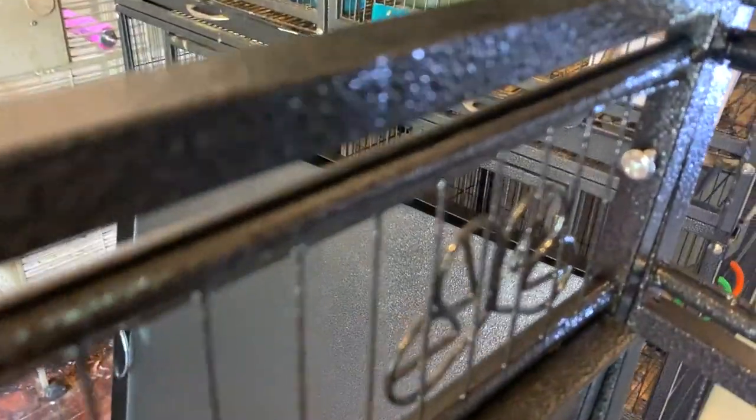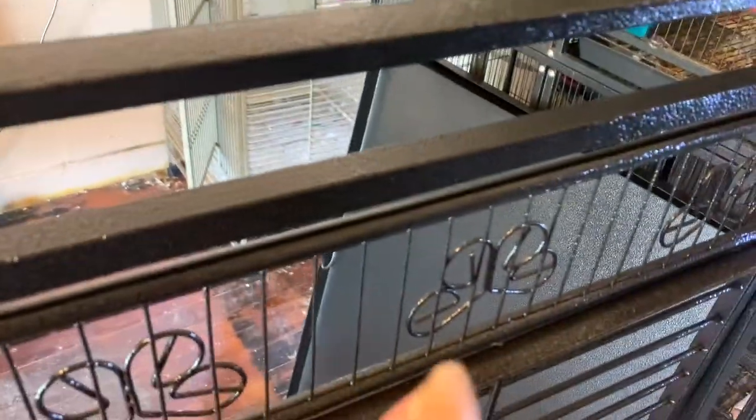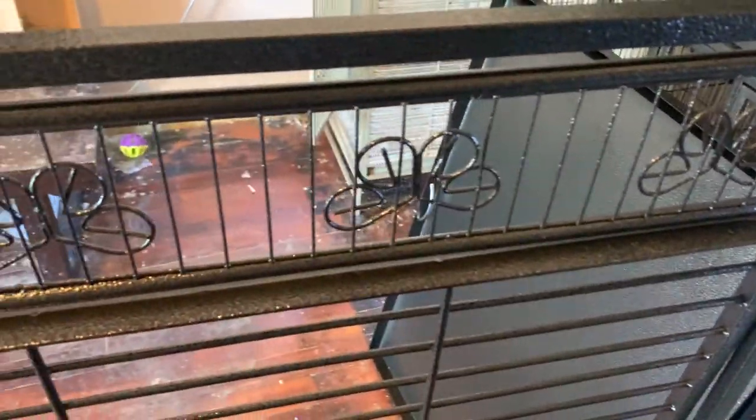So I went to go start building this, and the only thing wrong with this cage is you have to screw in the screws. And they are not Allen wrenches — it is a Phillips screwdriver, and they give you no tools. I had to go to the hardware store and get one of these socket wrenches in order to put this cage together.